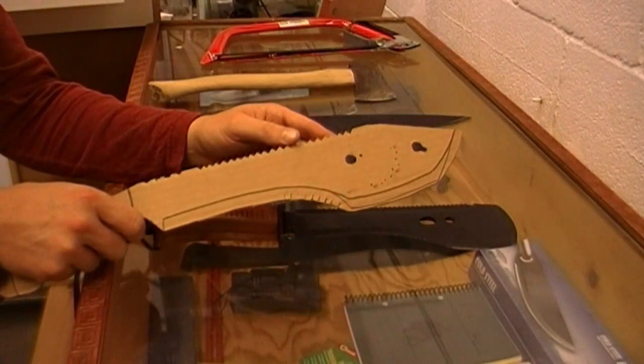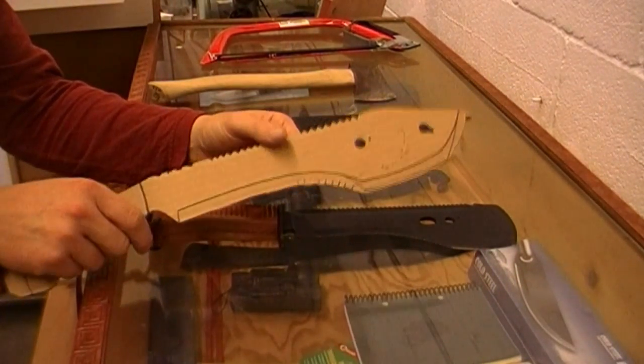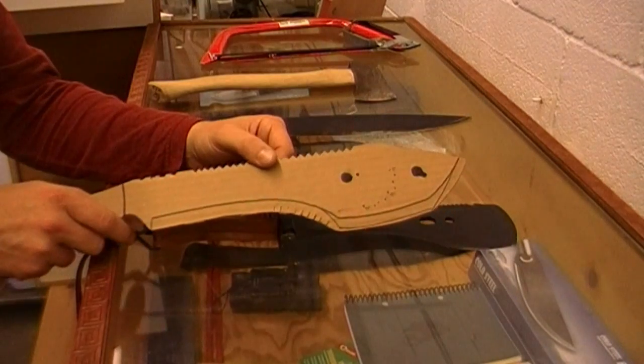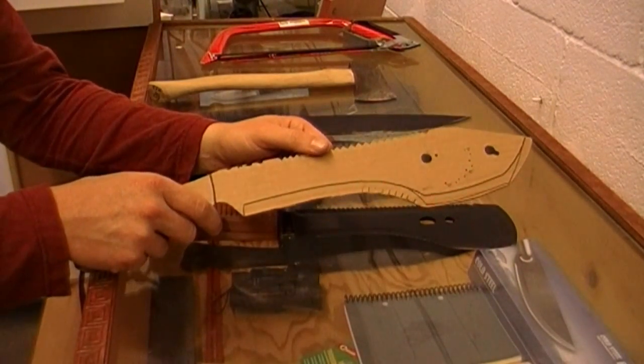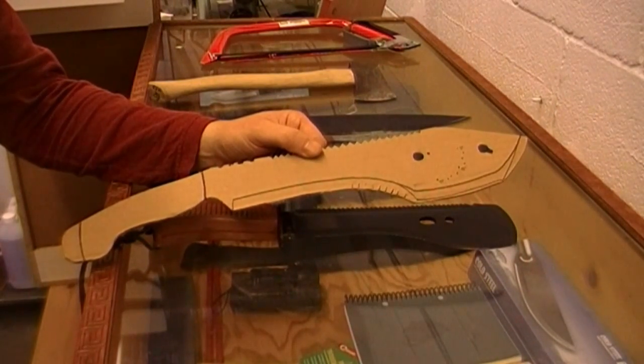So it'll be a 12-inch blade, probably forward heavy, full tang, 1095 high carbon steel. Stay tuned.